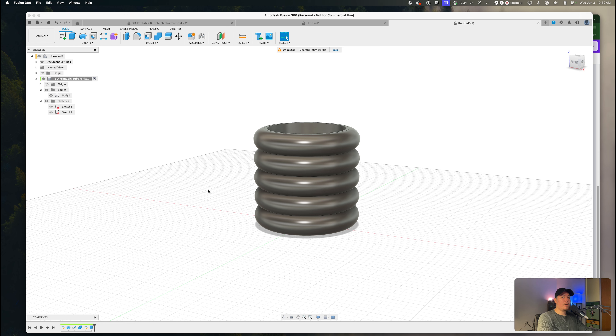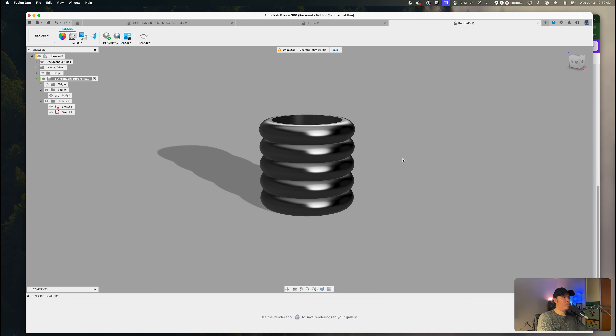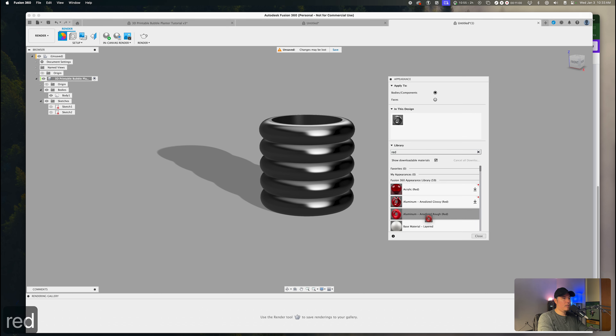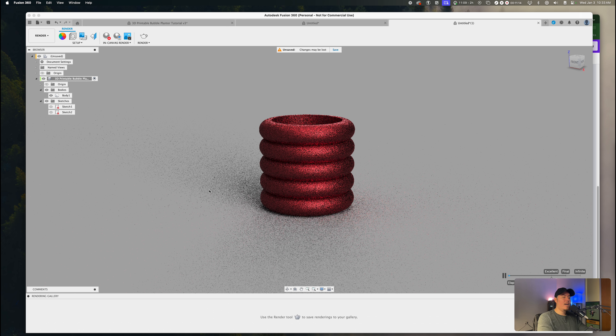If you also want to see how this looks in a rendering environment, go to the left-hand side where it shows 'Design,' select 'Render,' and you should be in the render environment of Fusion 360. If you want to change the color, press A on your keyboard and search for any color — for example, red. You can add red to your design, and then use the in-canvas render within Fusion 360 to render it.